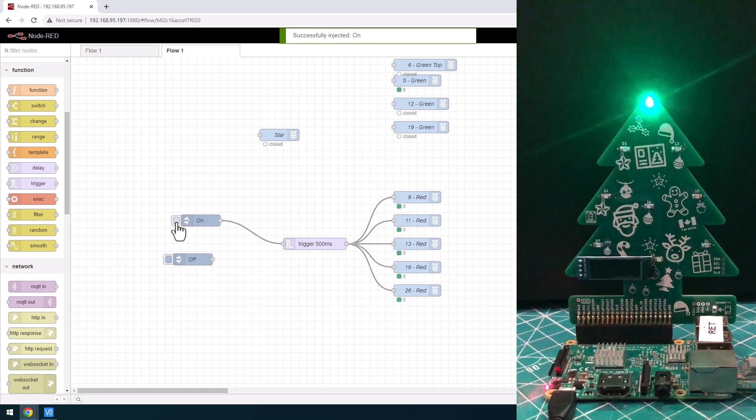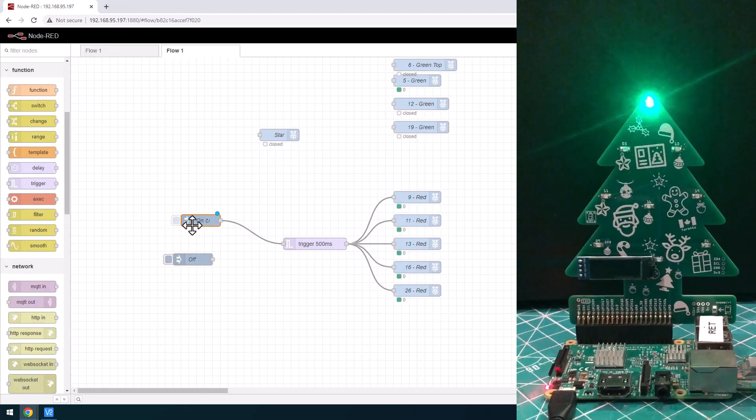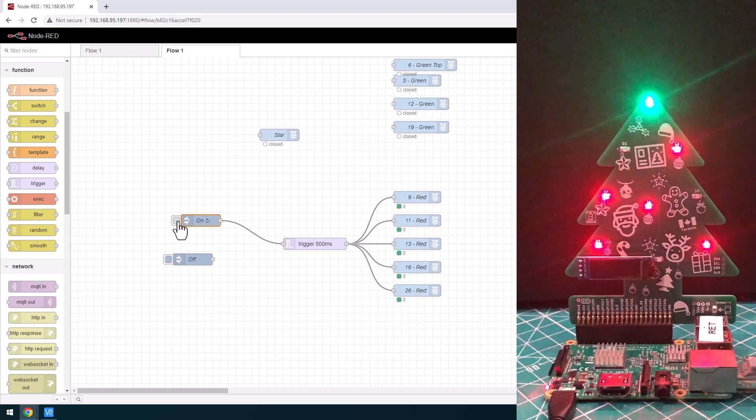What if we want to repeat that? In the inject node settings at the bottom, we can say we want this to happen at an interval every one second. So every one second it's going to send a new trigger, the trigger node sends a one and half a second later turns it off. Now we have a red blinking LED that's on for half a second and off for half a second.